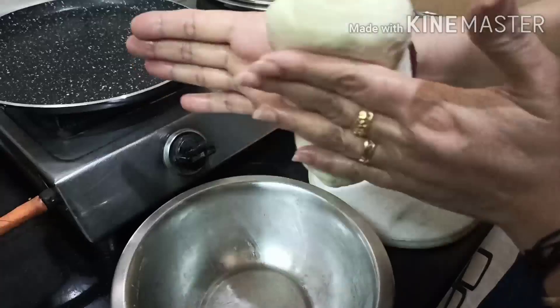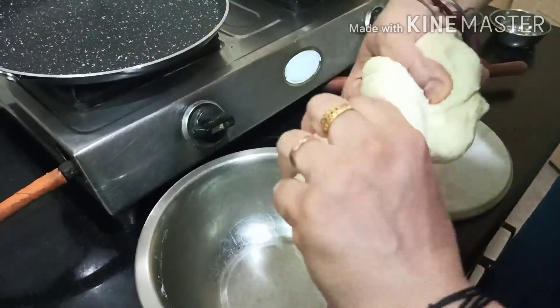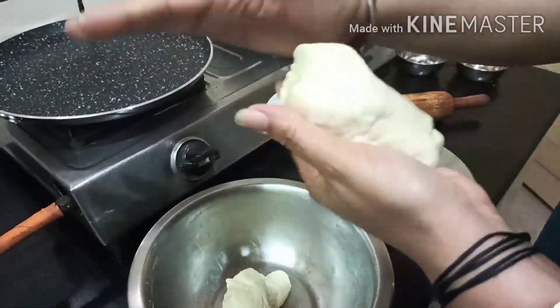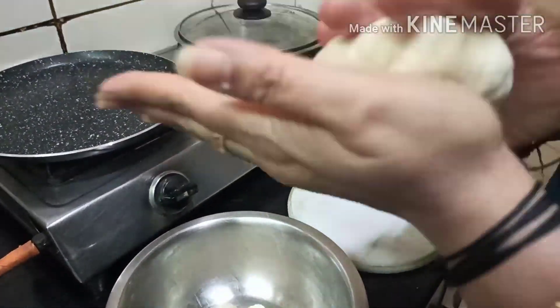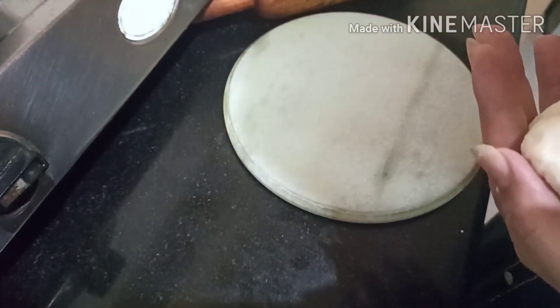Now we will add a bowl and then bend it. We will not bend it — we will dust it.